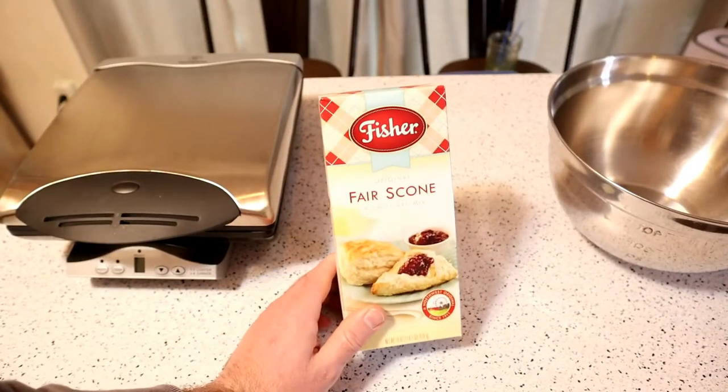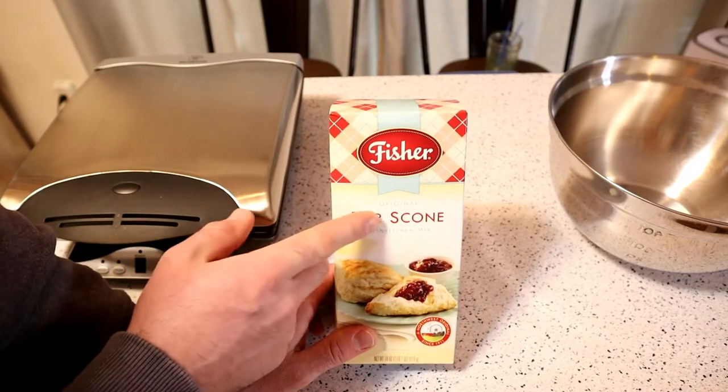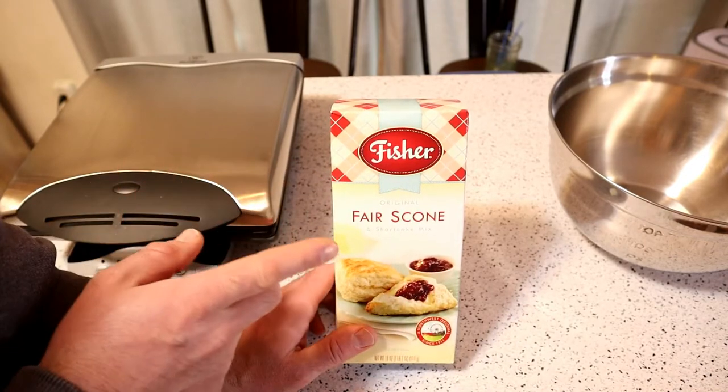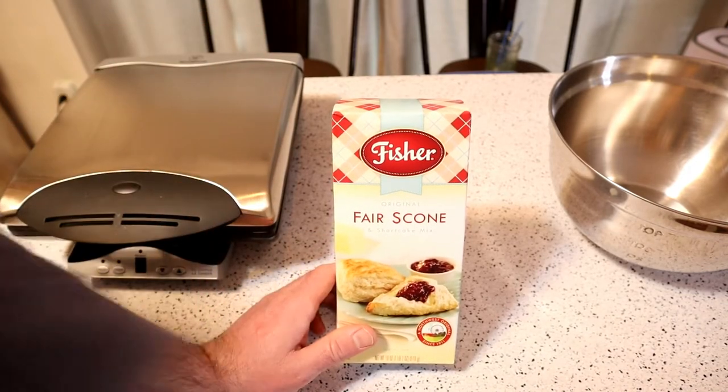Hey, what's going on everyone, welcome to the Nine Miles Gadget Review channel. Today is going to be a fun one — I'm going to make the Fisher Original Fair Scone and Shortcake mix, but not on a normal baking sheet. I'm going to make it in a waffle maker, and it's part of their waffle recipe.